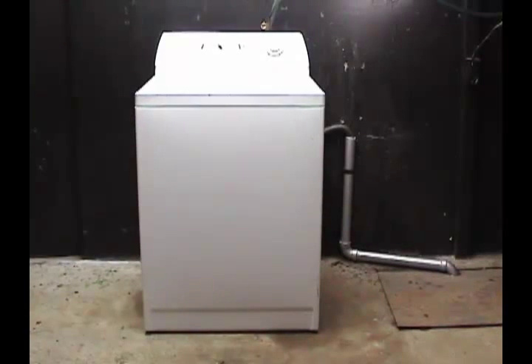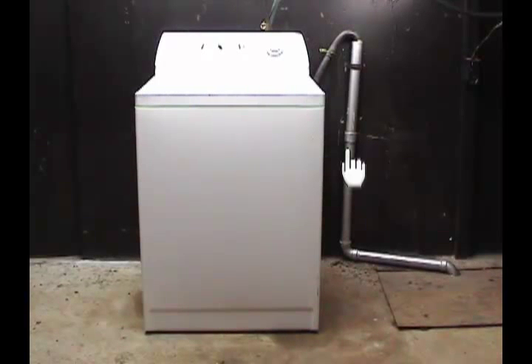The solution to this problem is simple. Make the drain pipe and the drain holes higher than the top panel on the washer and you won't have this problem again.